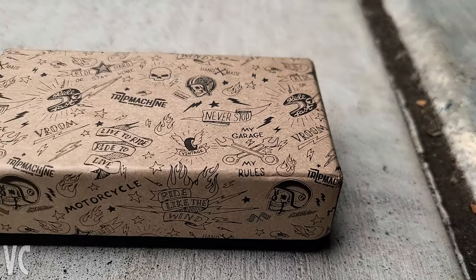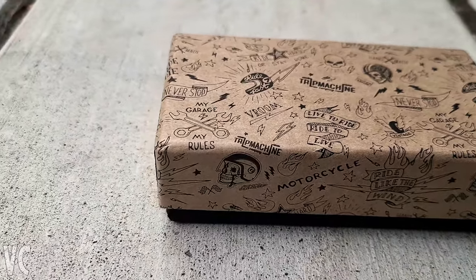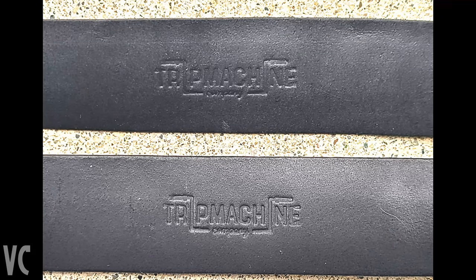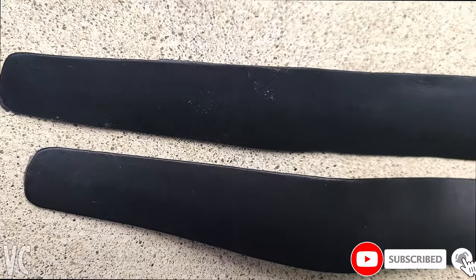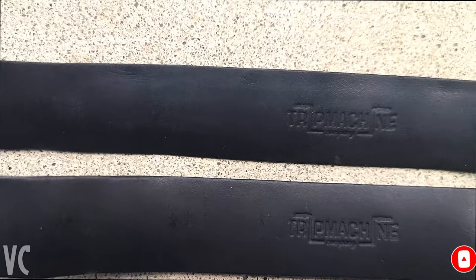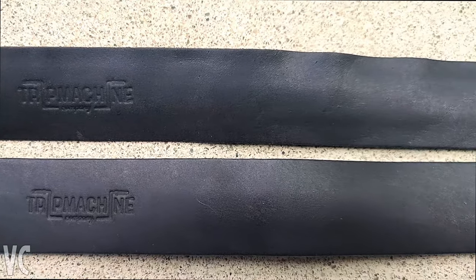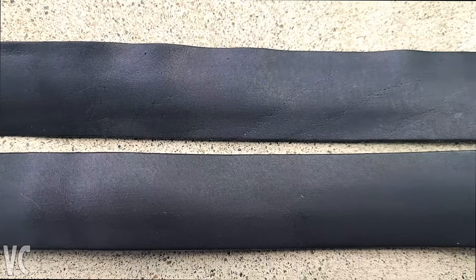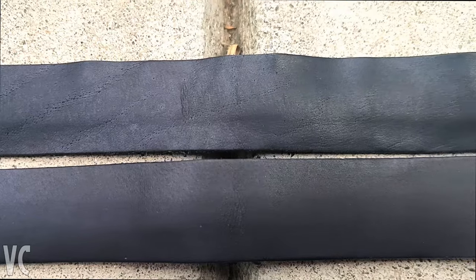Hello everybody. Today I have a little bit of a different video for you. We're going to be installing the Trip Machine Grips. This video is not sponsored. This is a product that I purchased myself and I wanted to share my experience in terms of ordering, getting the product, installing the product, and sharing the lessons learned. If you are considering installing these grips, please learn from my mistakes. I did make a couple of mistakes and there are definitely some things you may want to consider prior to installation.